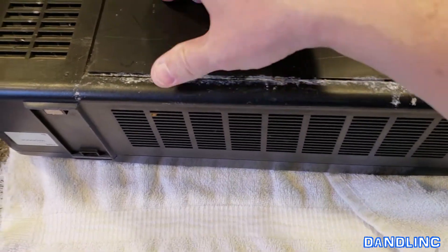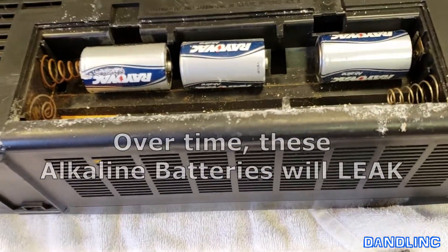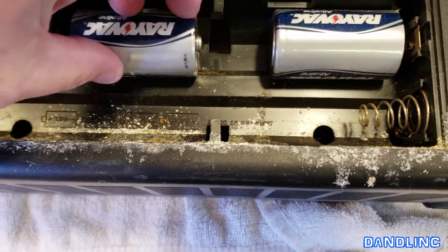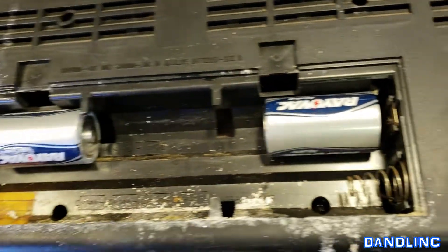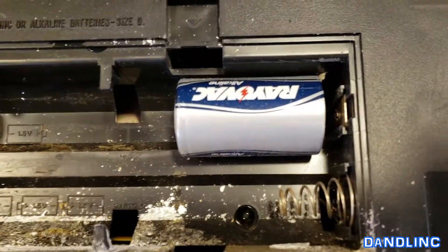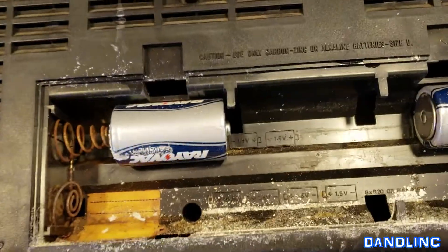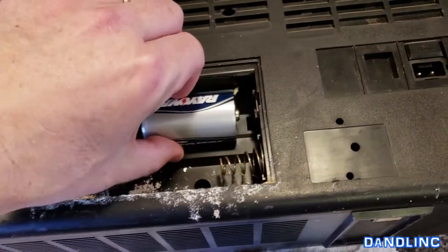We all know you don't store things for long periods of time with batteries in them, but people do it all the time. These alkaline batteries start to leach out their alkaline. These old D batteries have done just that — over time in storage they leak, and you're left with that mess in there. I'm going to show you how to clean it up without too much trouble.